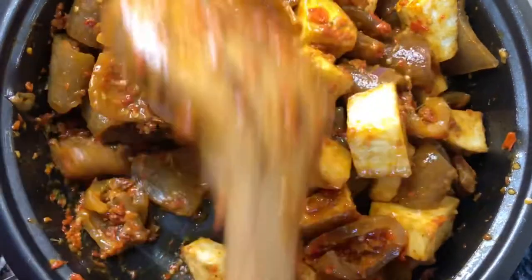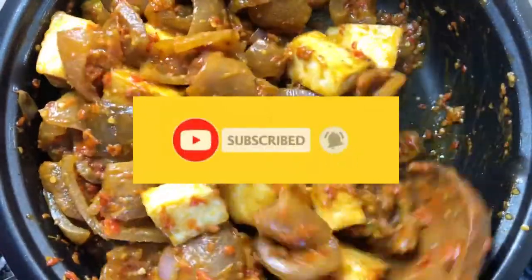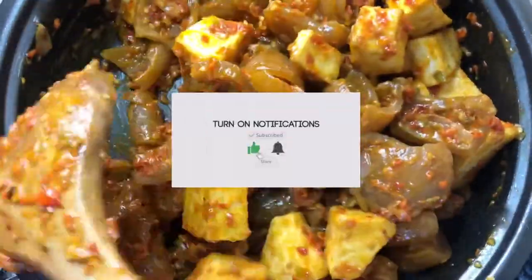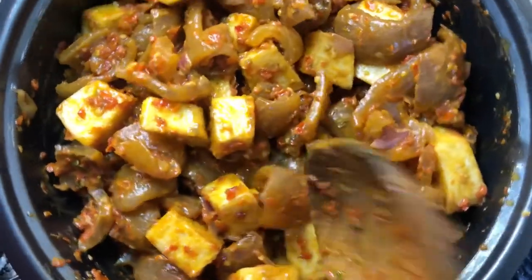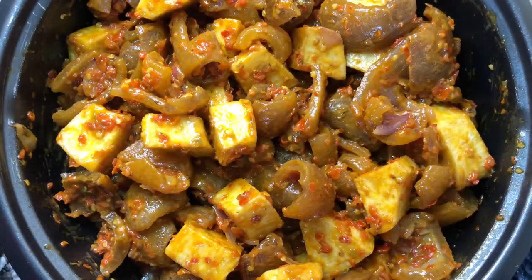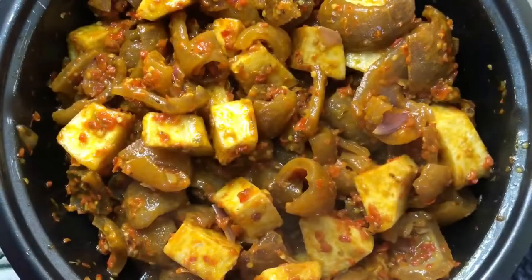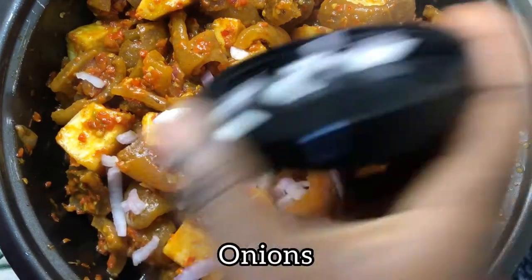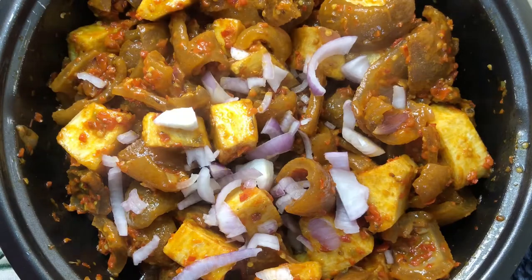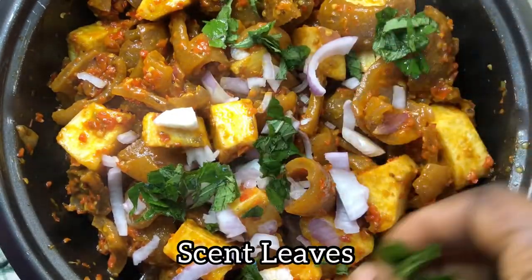Please hit the subscribe button if you haven't yet, click the bell so you get notified whenever I post new videos, and give this video a thumbs up. Next, we'll cover it for a few minutes to let it sizzle up a bit, then we add our freshly cut onions and scent leaves, also known as 'efirin' in this part of the world.